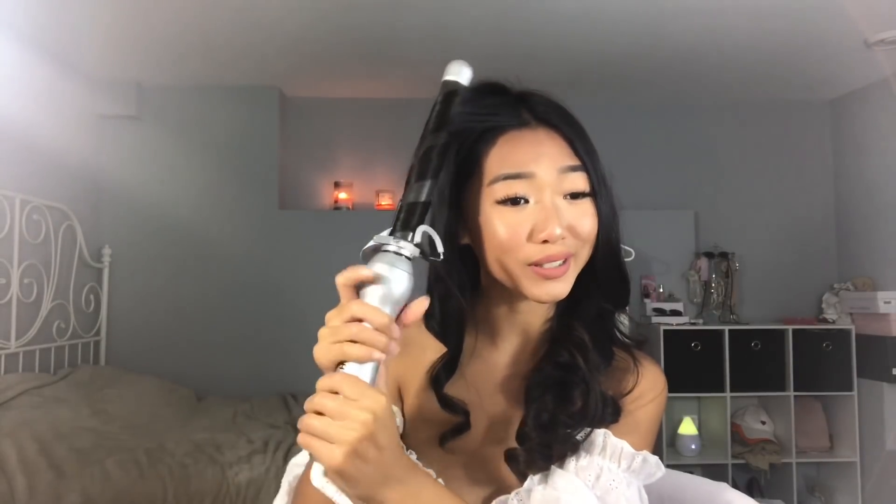What do you guys think — do you prefer me with curled hair or with straight hair? Comment down below. Since I'm on my right side now, I'm starting off with the left rotation. The next piece of hair I do will be rotating to the other side. The very front part should be curled away from the face, because you want that Victoria's Secret catwalk look at every moment of the day.